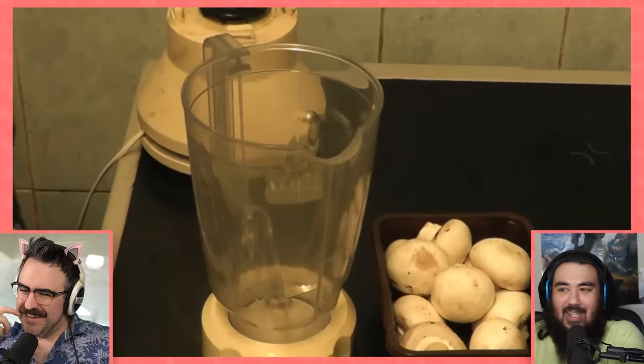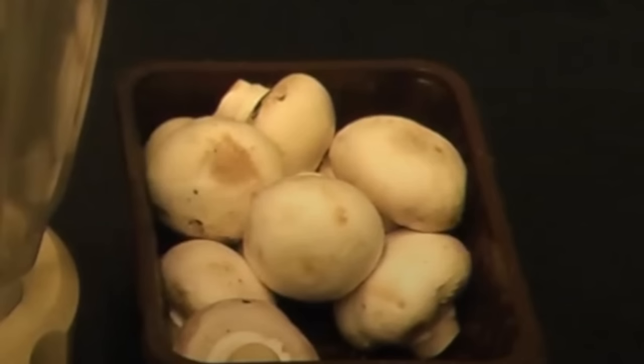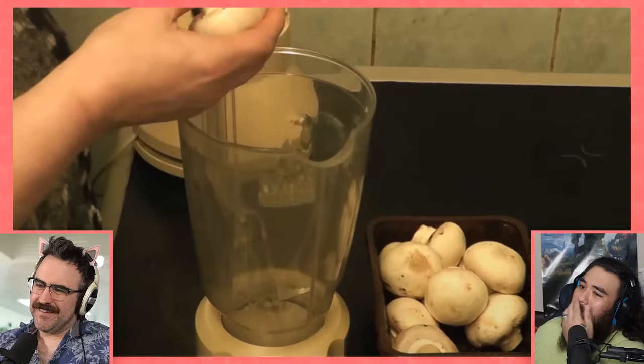Wellies! No wet wellies! I didn't expect mushrooms — I'll just go ahead and say that. I expected some breading, but where did the mushrooms come in? I don't know.